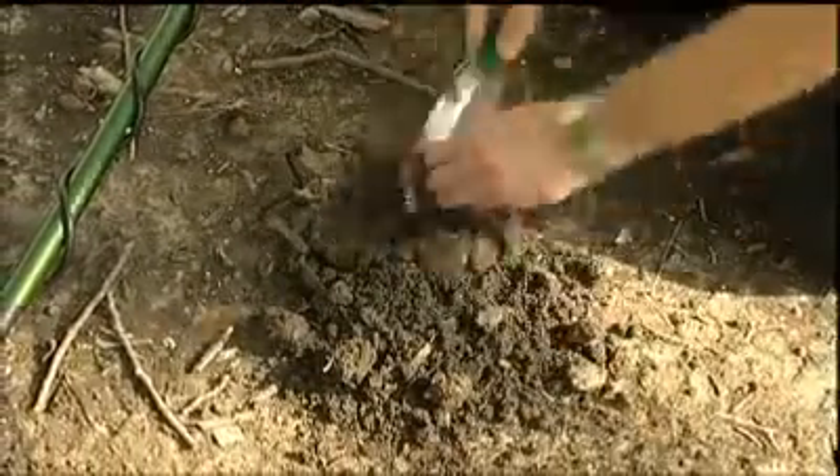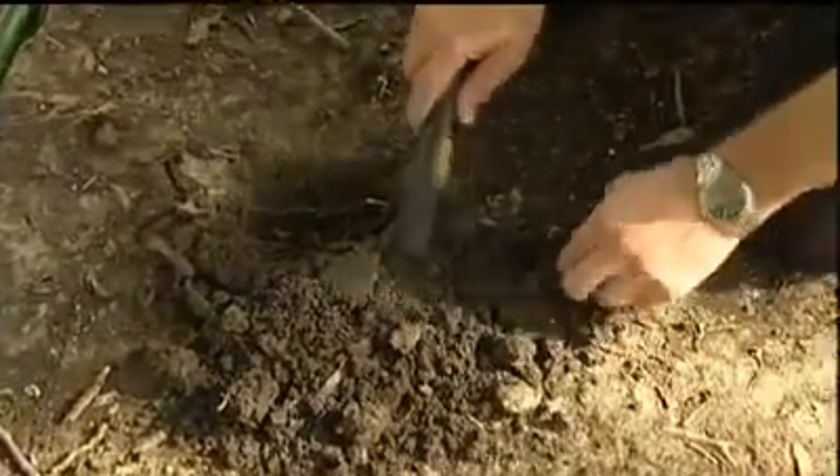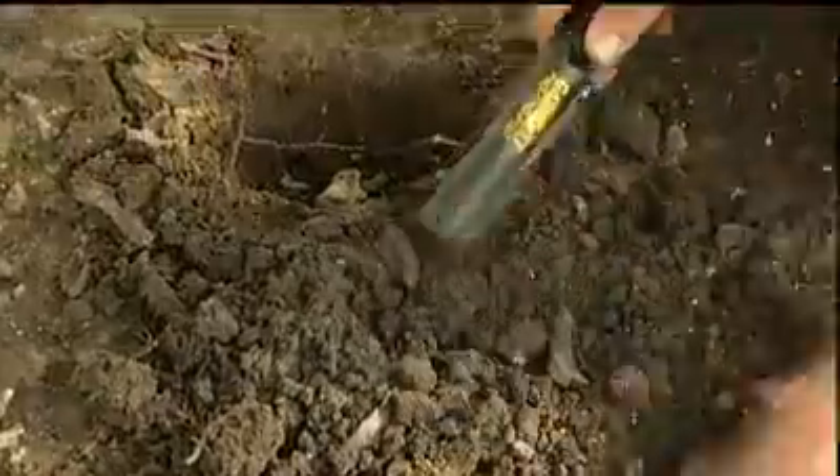Now it's time to use the Pro Pointer, which features simple one-touch operation. Push the button and begin scanning. Use the Pro Pointer's blade to scrape through the soil until you hear a good signal. Then use the tip to precisely pinpoint.